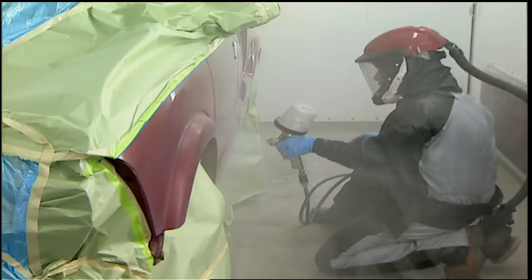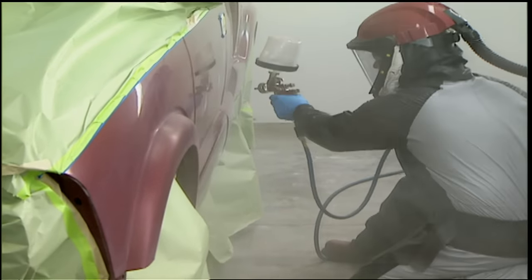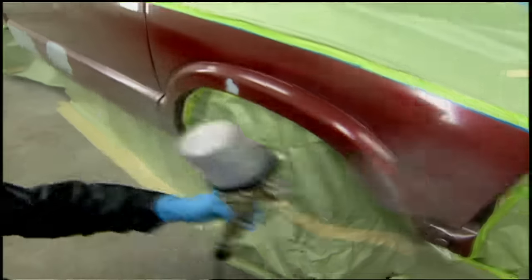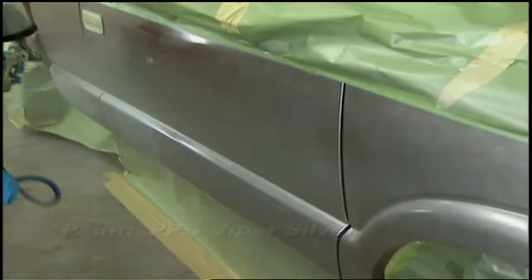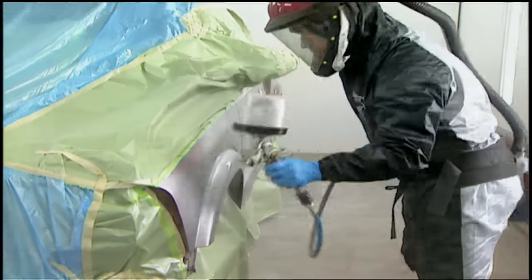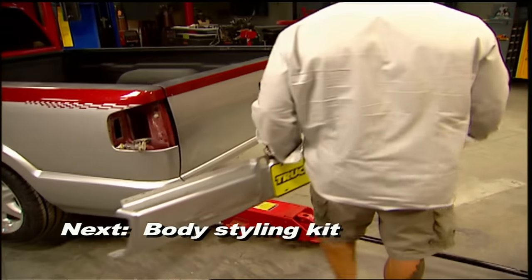My first coat is a clear base coat, which will act as a sealer and fill in any scratches that might show through the color. After about five minutes of flash time, we're ready for color. Watch Kevin's technique — he's using a 50% overlap on each pass down the truck, which makes sure that the metallic color is even and streak-free. This color takes about three coats to cover completely, and then I'll lay down some color on our cowl hood. After the break, it's the final touches on our budget street truck project — stay tuned.